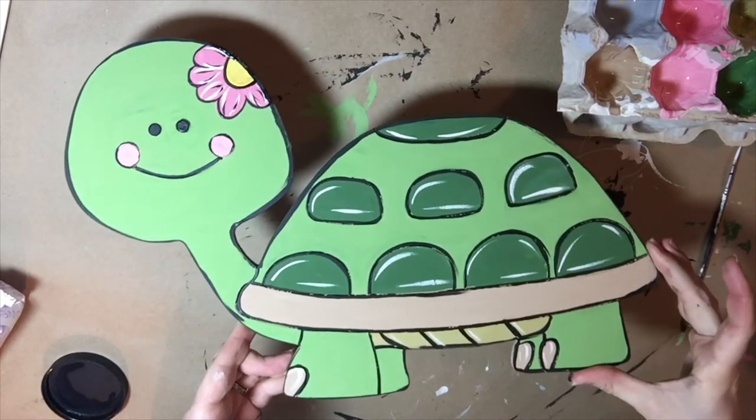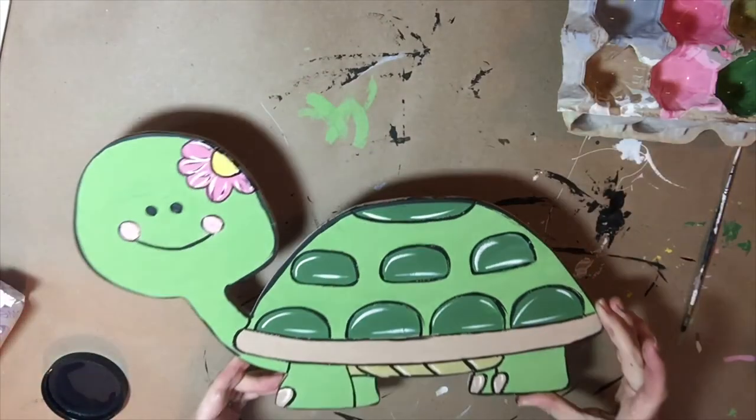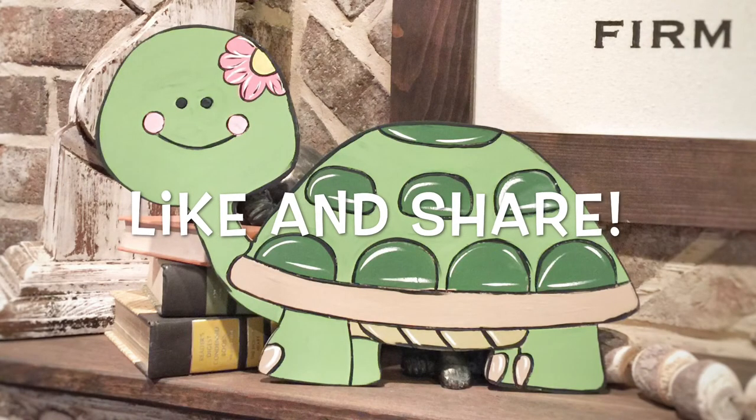And that is it, guys — isn't she absolutely adorable! Thanks for watching, and again this can be purchased at buildacross.com. It is our new line: paint by line.